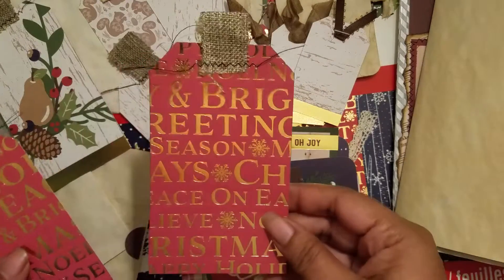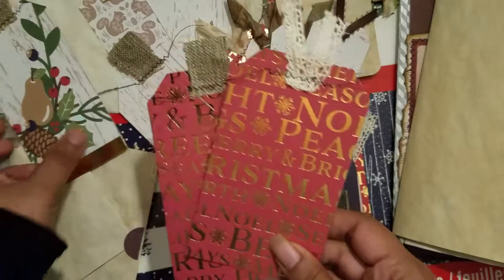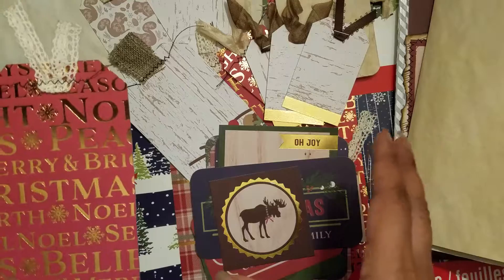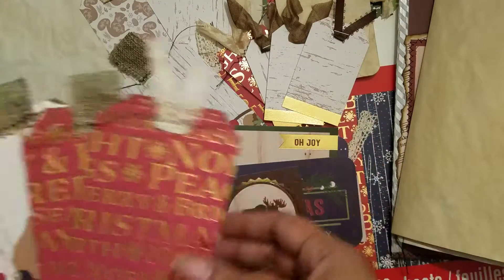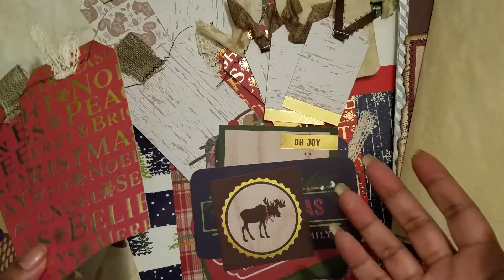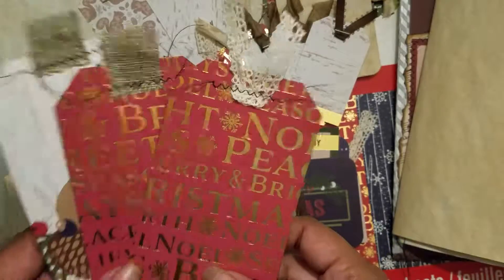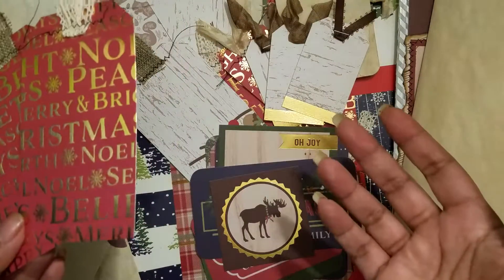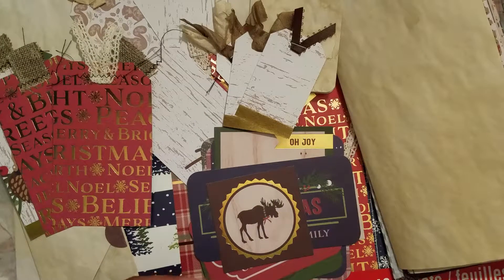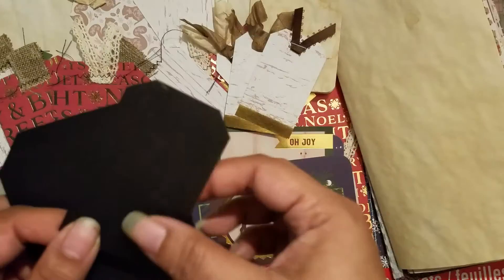Right now I'm working on some tags that I've made with some of the paper — I just cut them out. The nice thing about making tags like this is that all those leftover scraps when you cut the paper up, you don't know what to do with them, you don't want to throw them away. I've come up with a great idea to recycle them into tags.